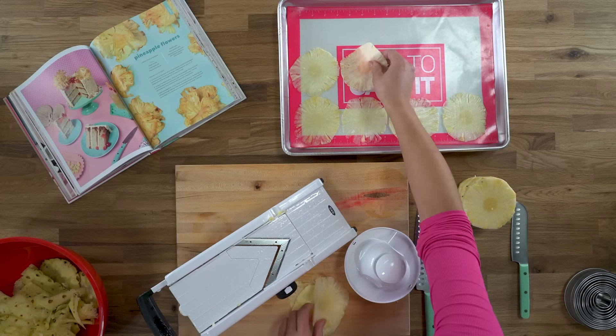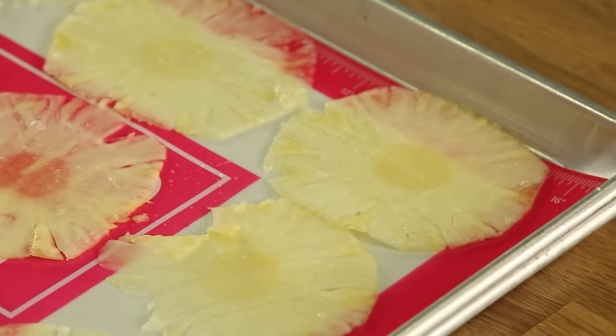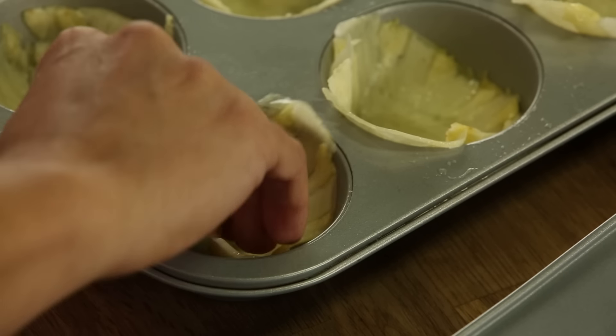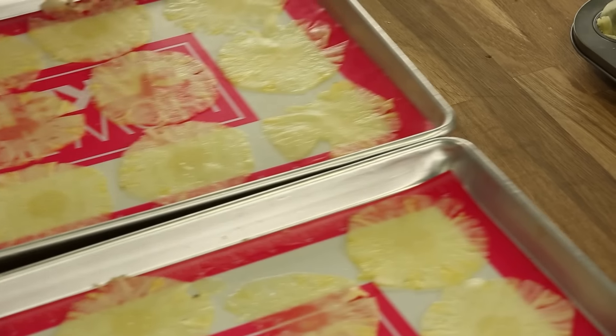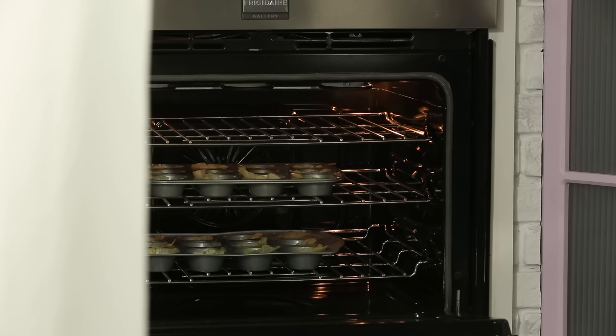If you took the core out, it would be really delicate once dehydrated and they'd probably break. So we can bake them flat, but we're also gonna use muffin tins — just take these and pop them into each cavity. I'm gonna take these to the oven; we're baking them really, really low at 225 and just drying them out.